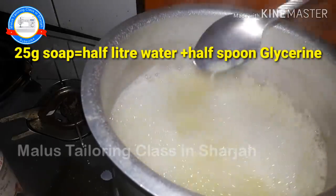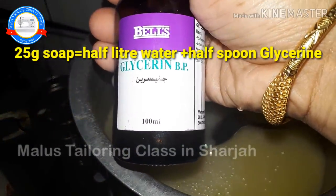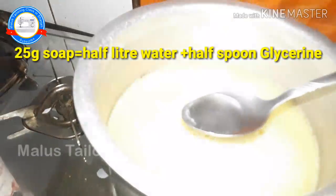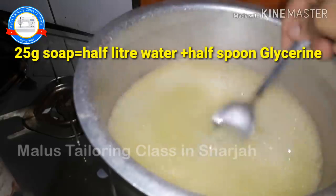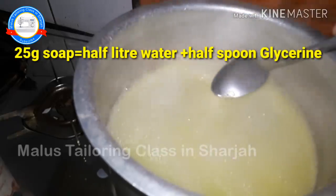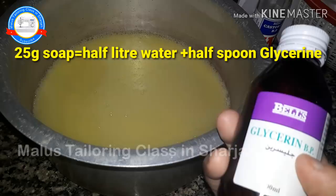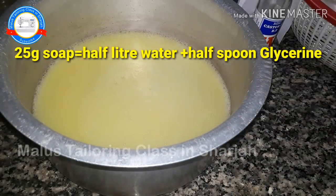We will get glycerin. We will get a moisture in the skin. We will get a spoon for every day, from 1 liter.